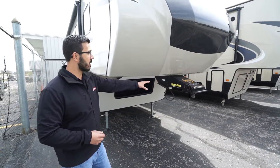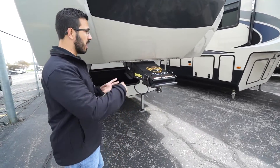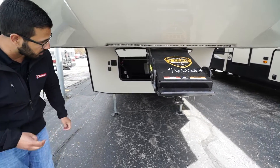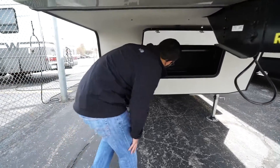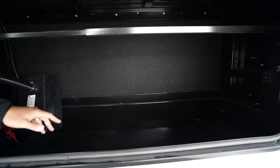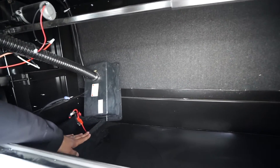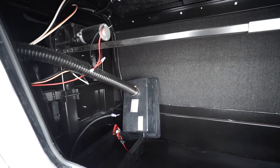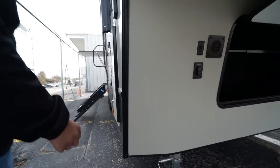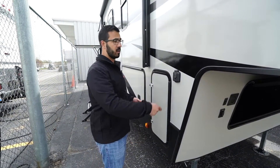Now let's look at the outside features. Right up front this one has the Rotaflex head, which helps prevent bucking and chucking as you're starting and stopping the tow vehicle. Underneath is the front storage compartment — nice and clean, no wires hanging down. The battery box is to the side, already wired for you.